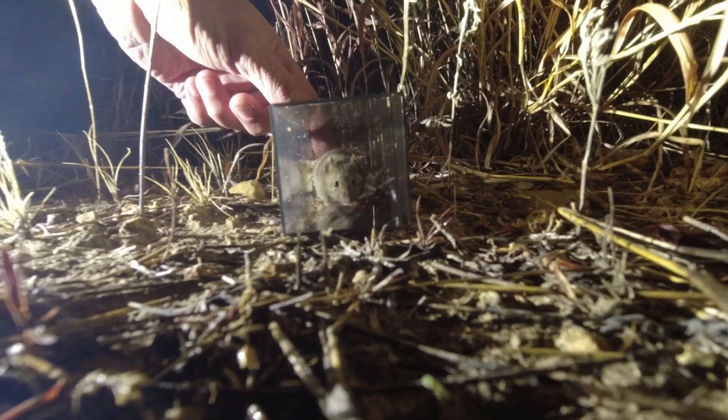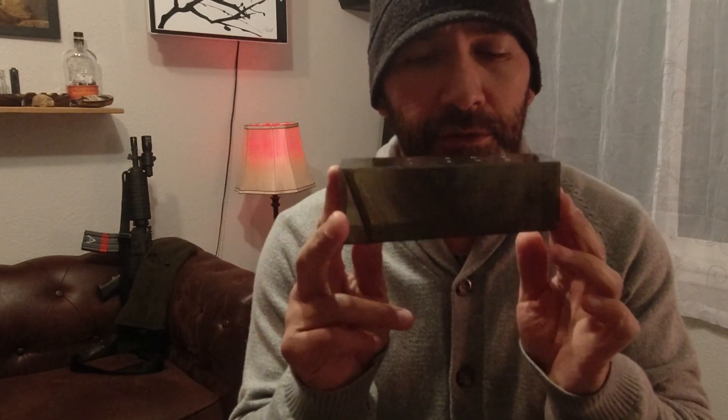Come on out little buddy. Alright, that's the second one. While we're at it, I guess we can do a review of these little mouse traps.